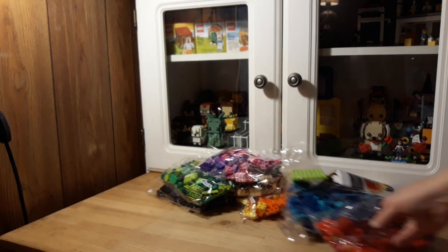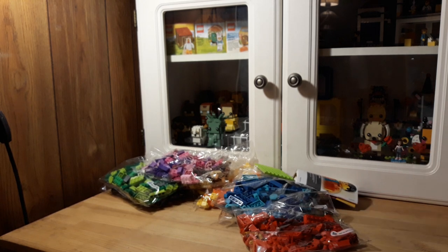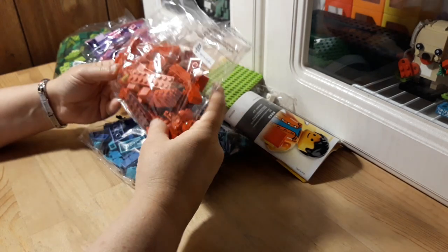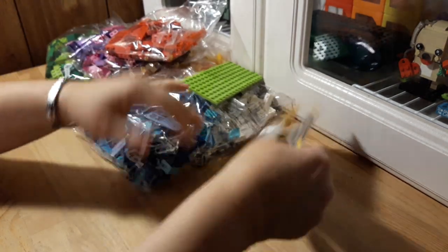Wow, there's a lot here. Let me hit pause for a second — I'm going to change the camera angle. Let's have a look at the book real quick.